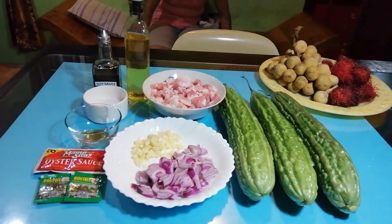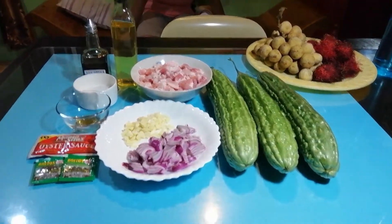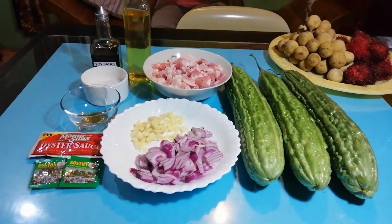Hello guys, hello to all my friends and all my subscribers. Here I am again. I'm going to show you another kind of recipe. This recipe is 'ampalaya con carne.'